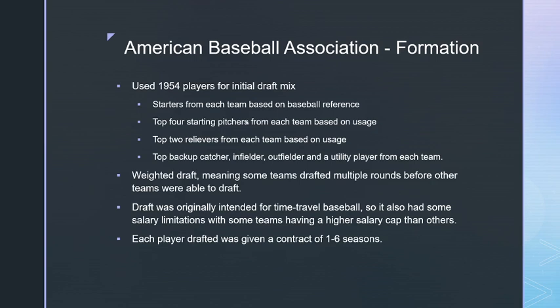Each drafted player was given a contract of one to six seasons. I plan to run the 1955 season after this one, keeping players under contract on their teams. Players not under contract will either re-sign or become free agents. I've already started looking at 1955 player ratings and finding holes in rosters — it's more drastic than I expected, so teams could change quite a bit from season to season.